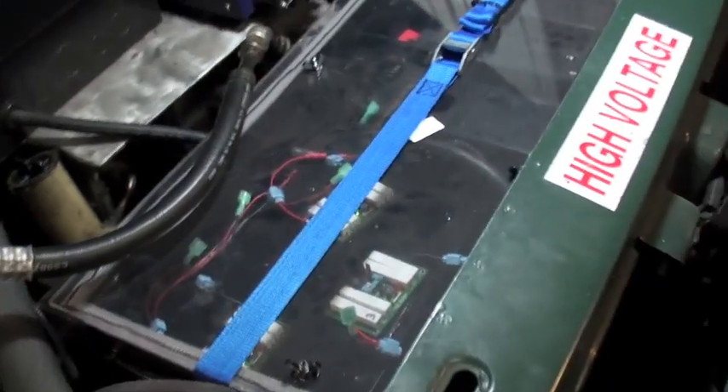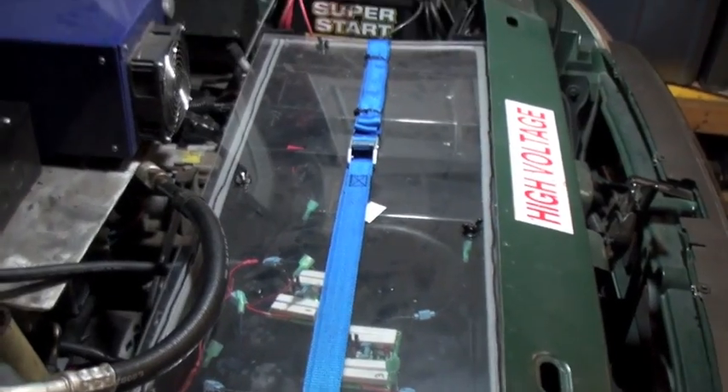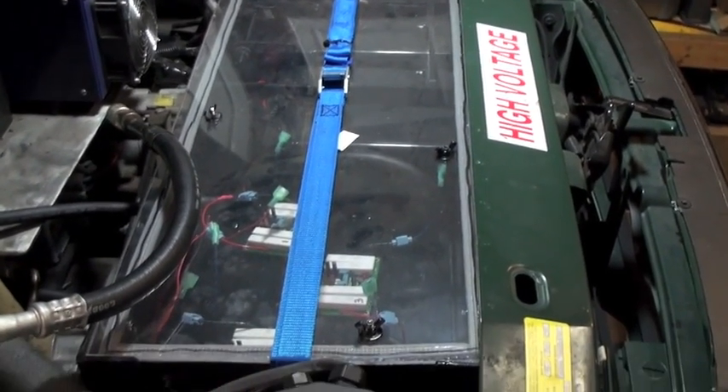It's hard to see, but this is my front battery box. There are actually three batteries in there — two of them are on the end and one of them is laying flat.